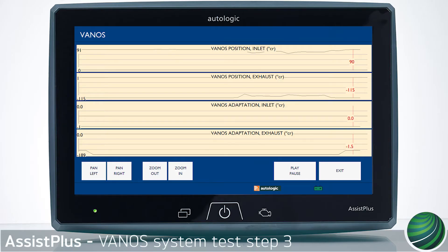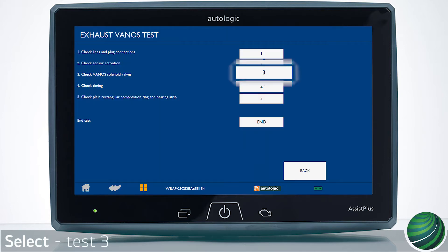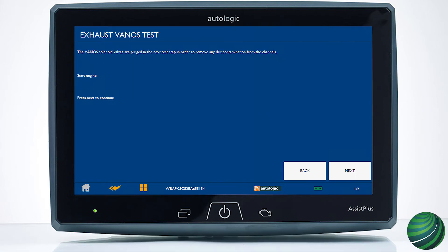This video illustrates how to test the BMW Vano system using your Assist Plus device. This test has five parts, each covered in separate videos. You will continue with Vano system test step 3. In this test, the Vano solenoids and actuators are tested.